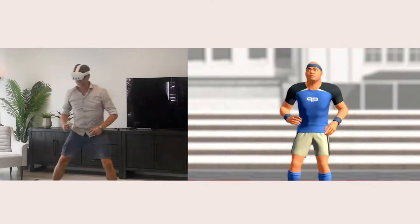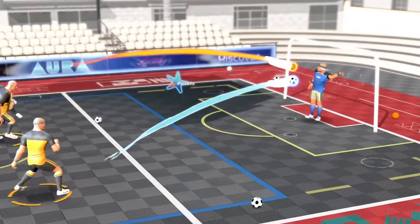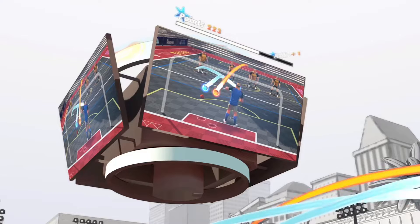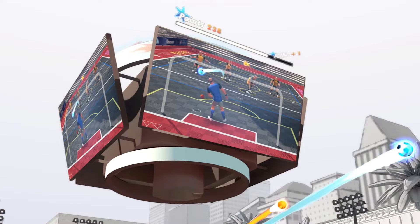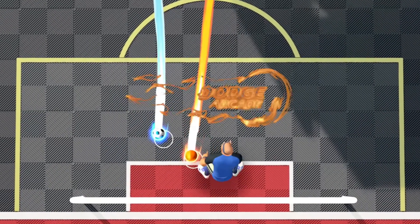This bad boy is going to track more than just your hands. With the Meta Quest 3, we know that it does have a sensor — not a camera. The third one is the sensor in the middle, and this helps out with the inside-out body tracking.